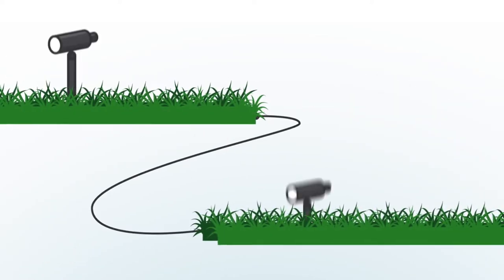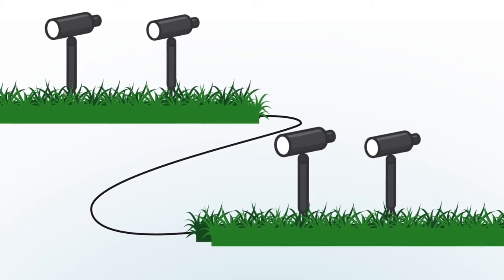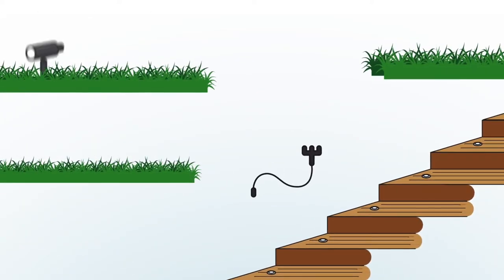Add to your setup with extension cables and three-way splitters to extend your lights to different areas of your garden.